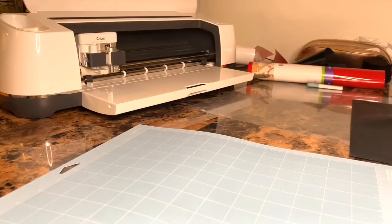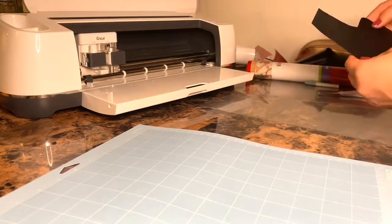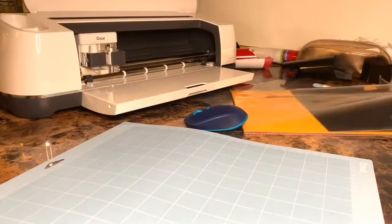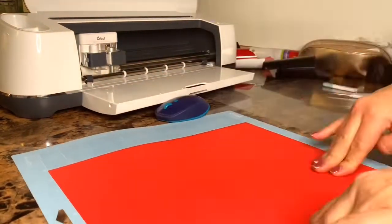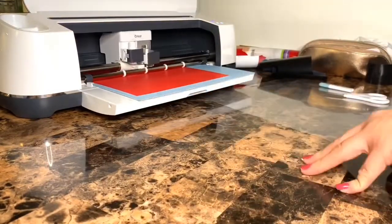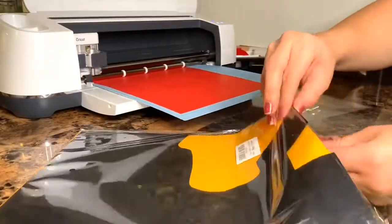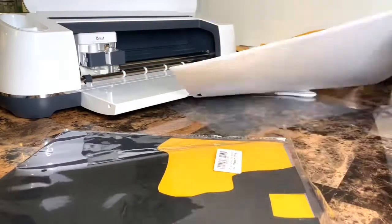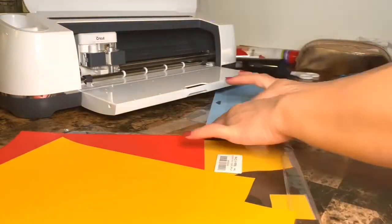Just keep cutting. I don't know what this video is — sorry, my hair is all over the place, my arms all over the place, I'm all over the place — at least I'm consistent. We're just gonna take the yellow out that I'm gonna use for the nose. By the way, this pack of vinyl comes with like every color and it's amazing.